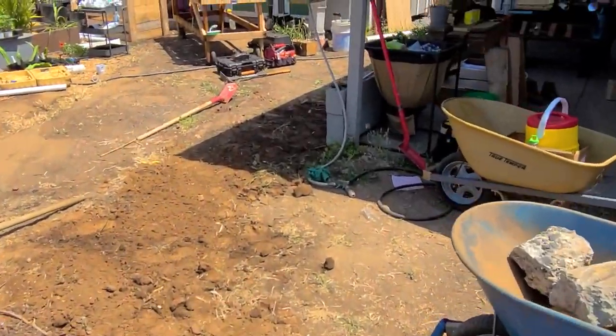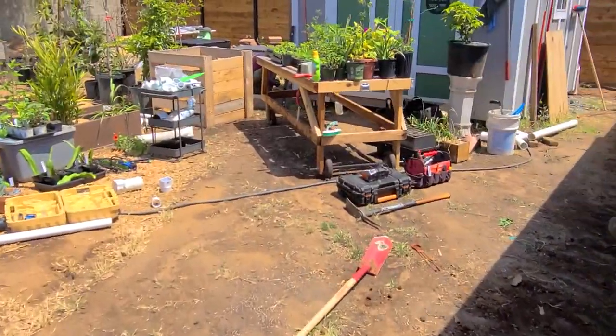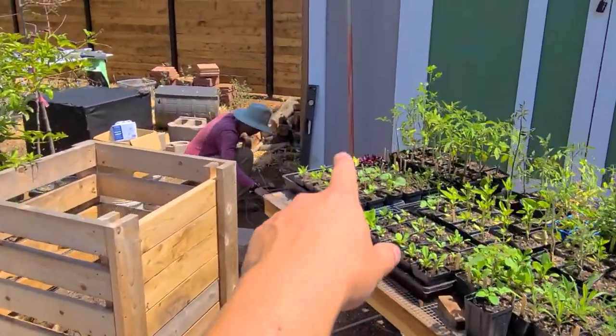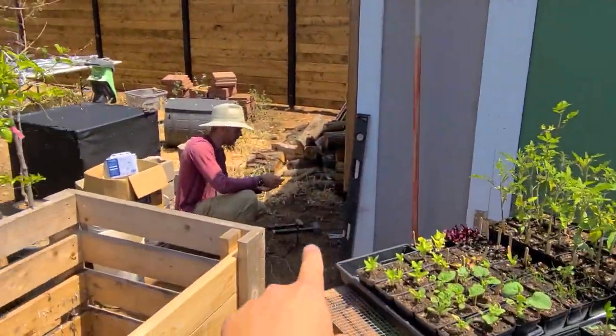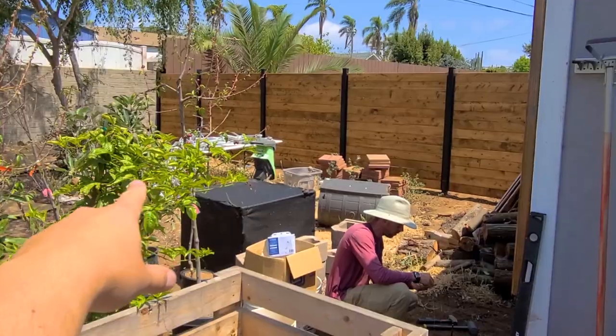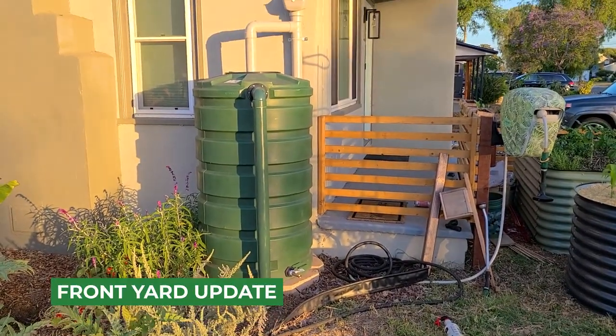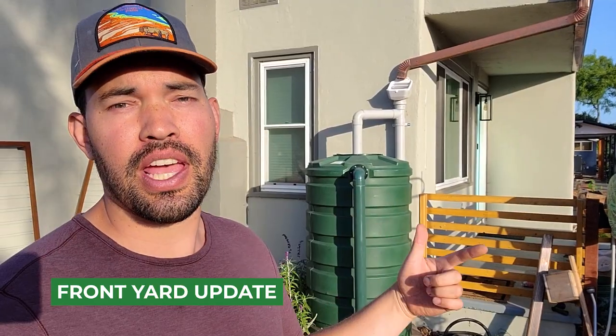I also want to show you what's going on over here because we're going to be doing the 500-gallon tank that's going to be next to the shed, and it probably will also hook into the eventual chicken coop, which will be right there. It's been a couple of days — Brooke's team has been gone and they did a fantastic job.